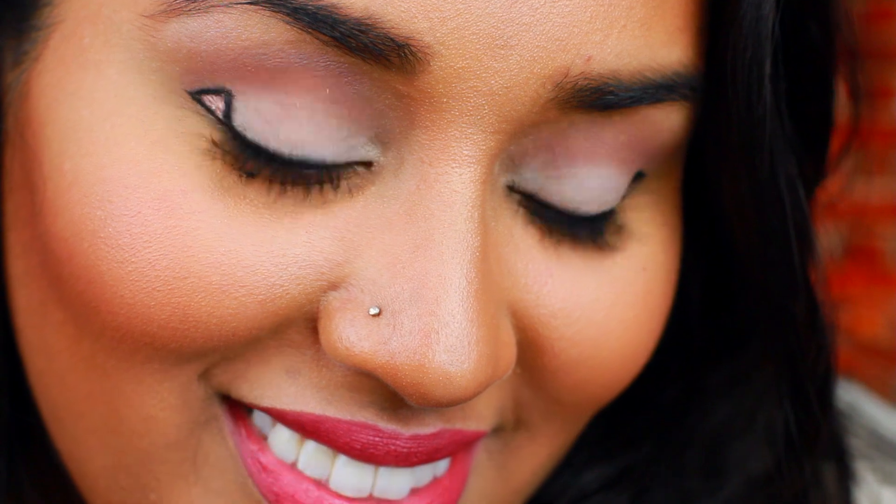So what did you guys think about this look? Would you rock this kind of eyeliner? Comment below, leave me your thoughts, don't forget to thumbs up and subscribe. And until next time guys, I love you so much. Remember that you're absolutely beautiful. Bye!